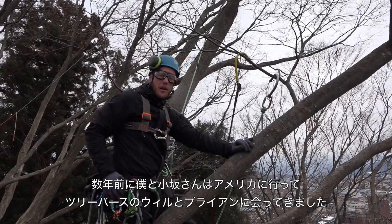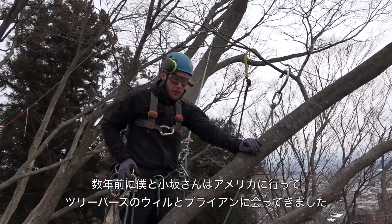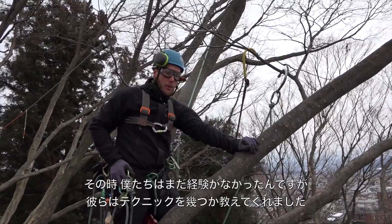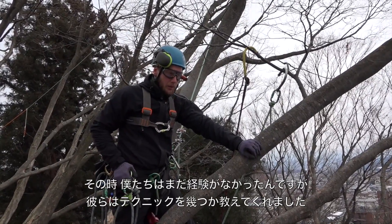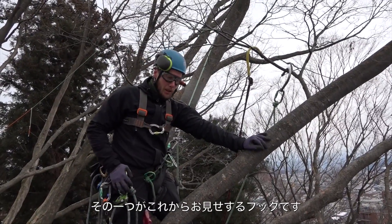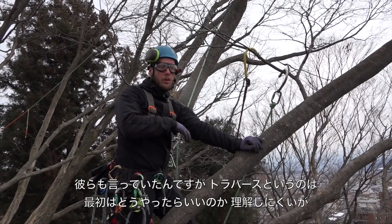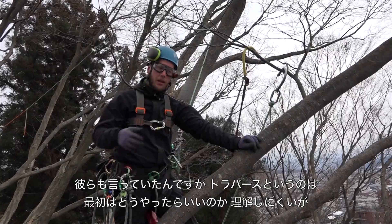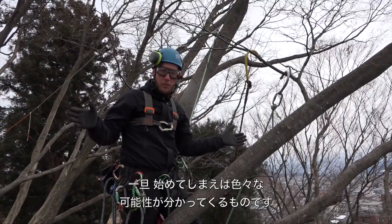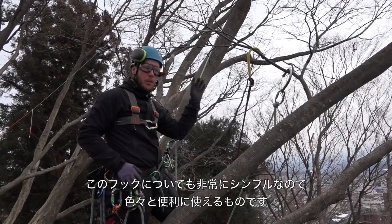Me and Osaka-san went to America a few years ago and we saw a traverse demonstration by Will and Brian. At that time we had never done it and the guys showed us a few different techniques. One of them was the hooks that we're going to be looking at today and they said, once you start doing this, it seems like a pain in the beginning, but once you start doing it suddenly you can just see so many different movements and angles when you're tree climbing. And it's so true, especially with this hook because it's so simple.